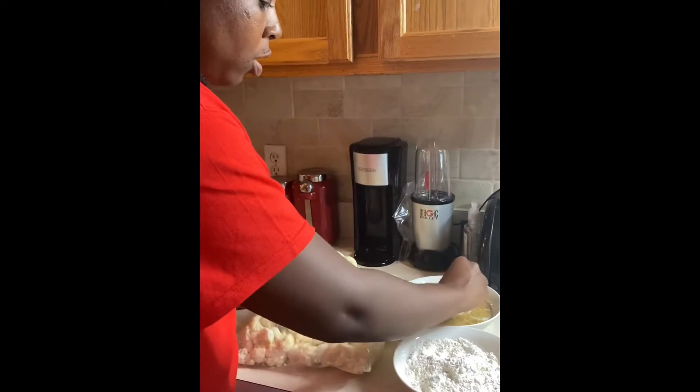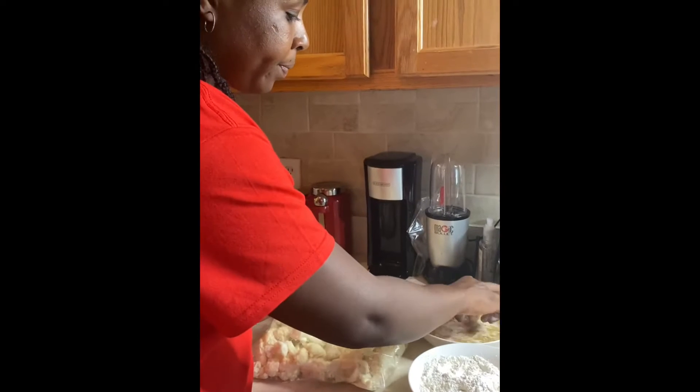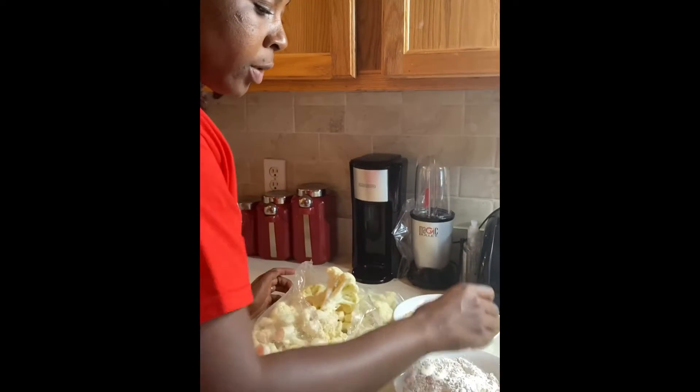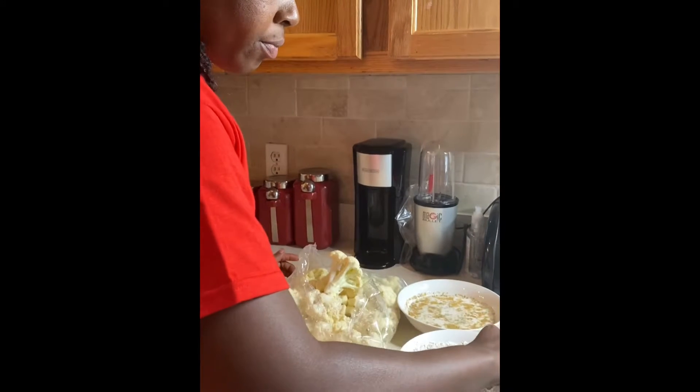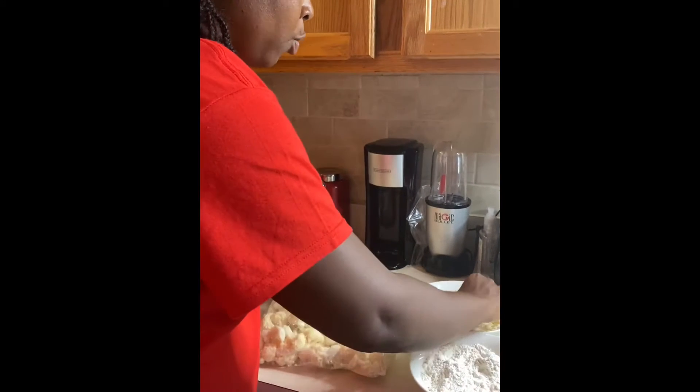You go in this exact same order: wet, then dry, and then I like to double back to the wet again.